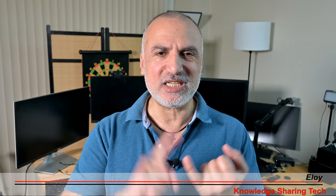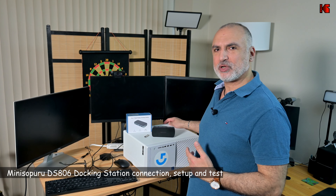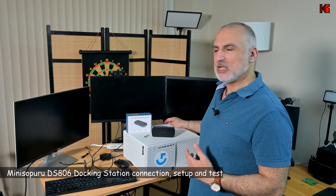Hi everyone, I'm Eloy from Knowledge Sharing Tech. In this video, I want to show you the easiest, the fastest and the most affordable way to extend your PC, your laptop or your Mac computer so that it can display on multiple monitors, add USB ports to it, and also add an Ethernet port to it.